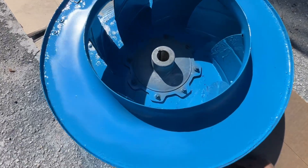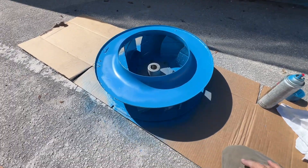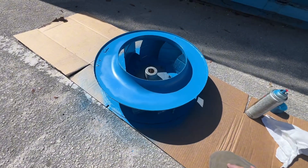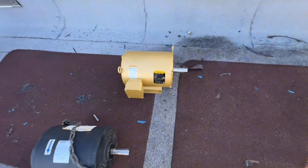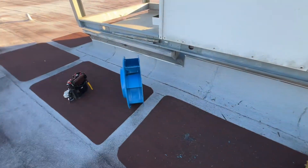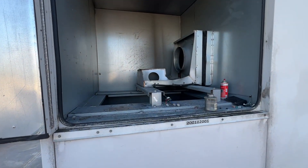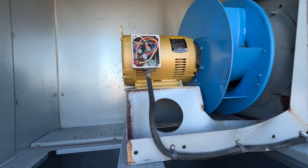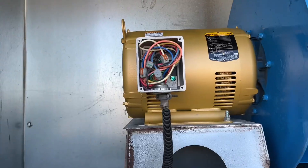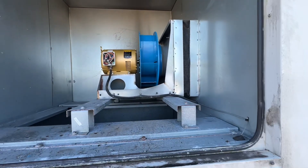It definitely looks worse in person, but it matches so good. We got our new motor and blower, all cleaned up mostly. We'll get it back in the hole. Alright, we got our new motor and wheel hooked back up, checked the wiring, so we should be good. Restoring power to it.